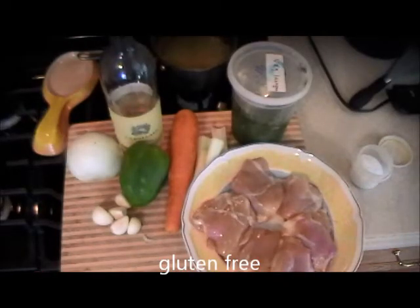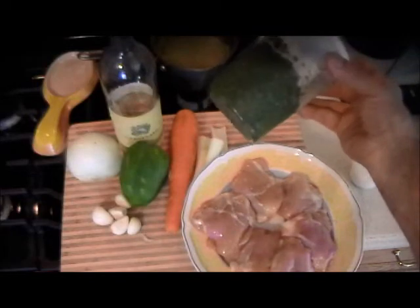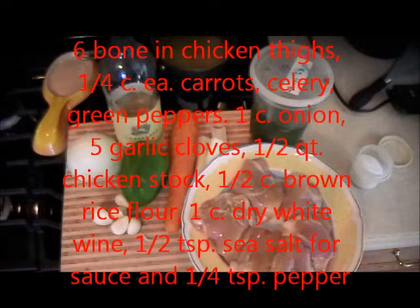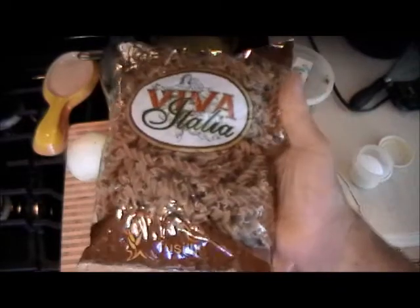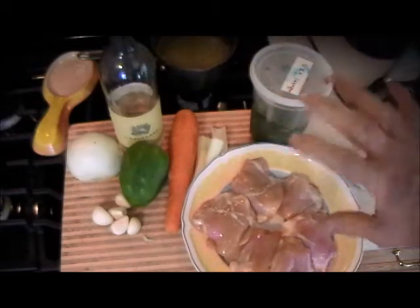I'm going to make chicken bone-in thighs with a purée of basil which I make, put in olive oil, and keep in the freezer — you can see my recipe. We're going to sauté all these vegetables together, and in the back I have a quart of chicken stock ready because chicken thighs really don't give off enough flavor on their own. I'm using brown rice flour to coat the chicken since it's gluten-free, and I want plenty of sauce because I'm having whole wheat fusilli with it tonight — that's why we're making extra sauce.